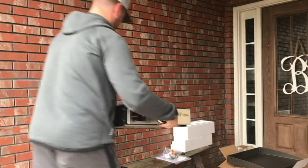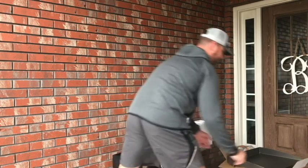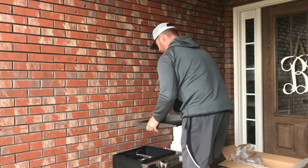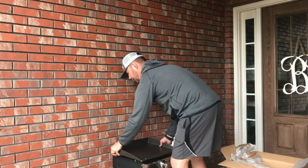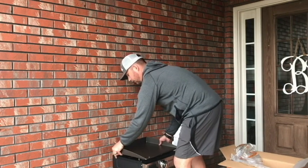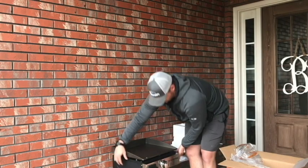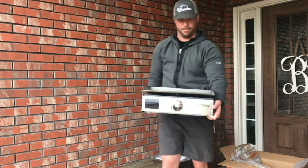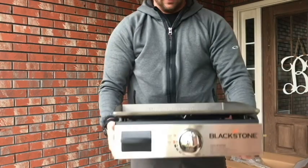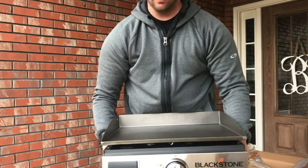Let me put it together and show you what it looks like. The drip pan just slides in. You can see the holes right there for your griddle so it doesn't slide around, which is awesome. Of course you'll have your regulator and your one-pound propane bottle on that side. And there it is — a nice big cooking top.